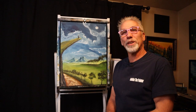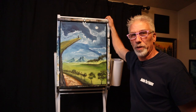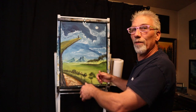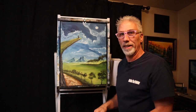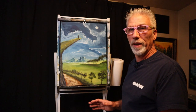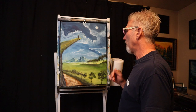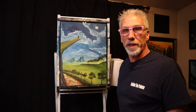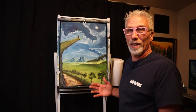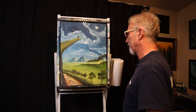I wish I would have filmed it because it went a completely different direction than what I was planning on practicing for that other episode. This ended up being a painting all of its own. And as I was getting farther and farther along, I wish I hadn't used a canvas with a hole in it — but I'm keeping it. I don't care if it has a hole in it. I love everything about this.